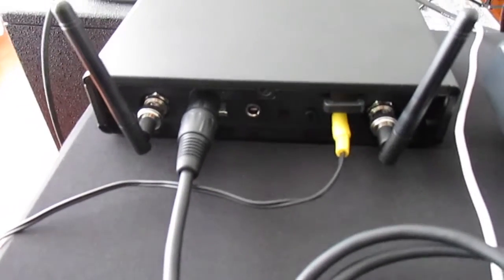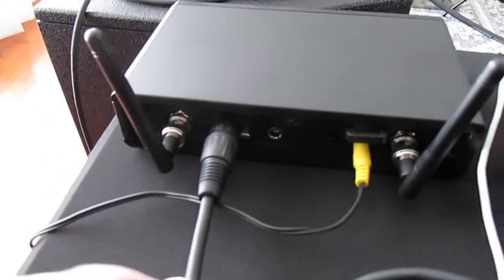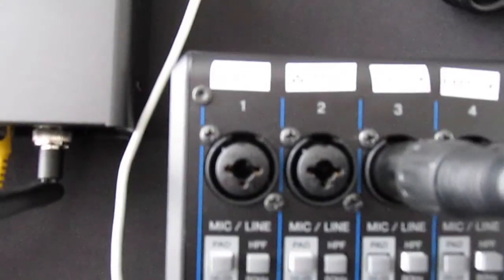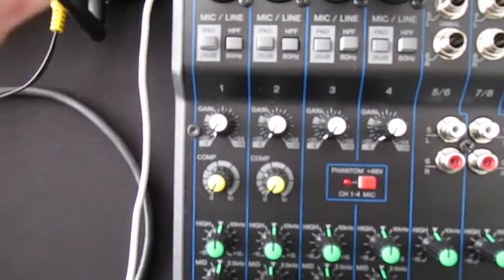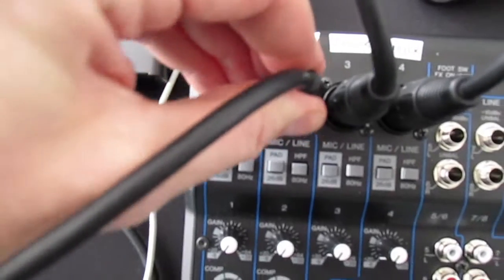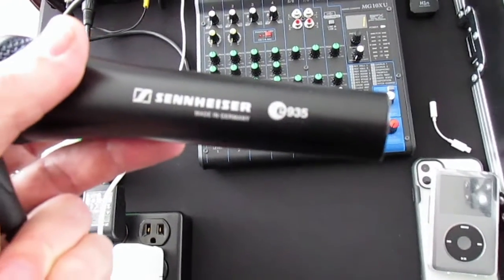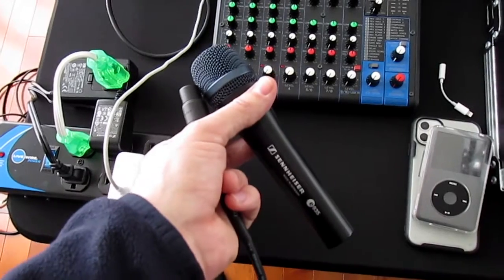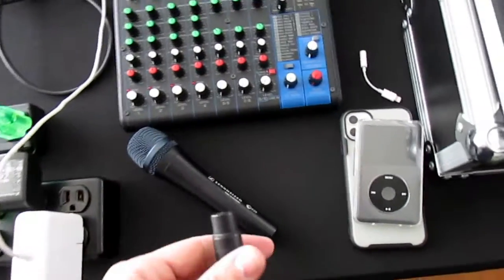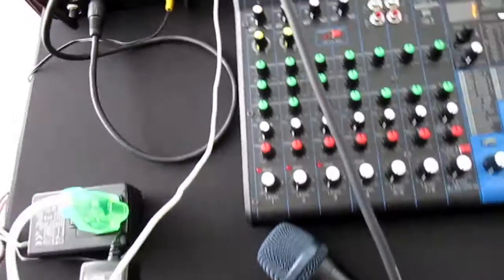This is the back of the Sennheiser wireless mic receiver — female connected to the male input on the mixer. I've got a short cable, maybe three feet, running into line two on the mixer. Then for the corded microphone — this is the Sennheiser E935 — that one is going into channel one on the mixer.